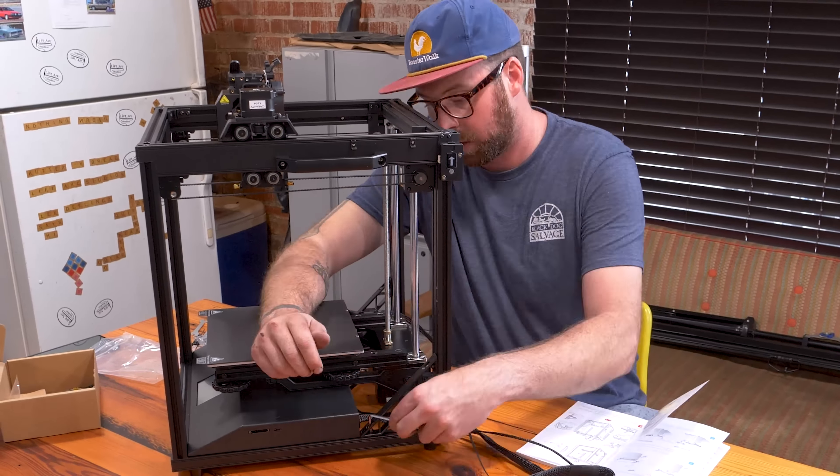These are pretty poorly written instructions, but luckily the photos are really good. We want to run all our cables up here and zip tie them. It comes with side cutters and a tiny little metal piece — look at these little side cutters, that's nice. Pull all that up, nothing touches the ground, nothing drags. First printing after this message from our sponsor.